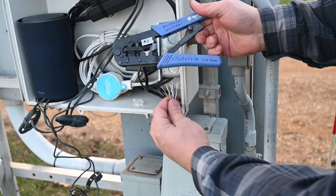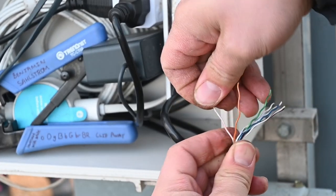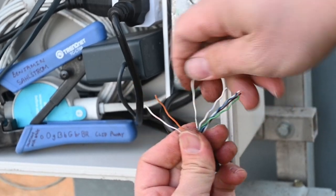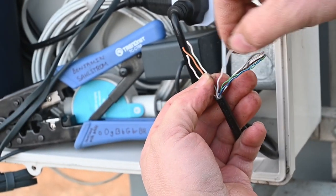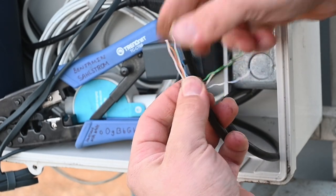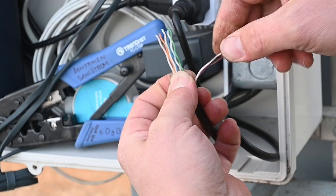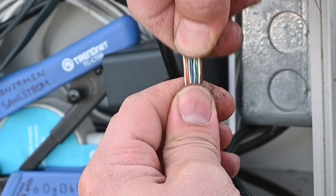Now we're going to use our color reference and start getting these in the correct order. Orange and white is first, then orange, then green and white, then blue. You want these at the base where they come out of the sheathing to be crossing over each other as little as possible. Then blue and white, then green, then brown and white, and finally brown. Then wiggle them back and forth until they lay out nice and flat.